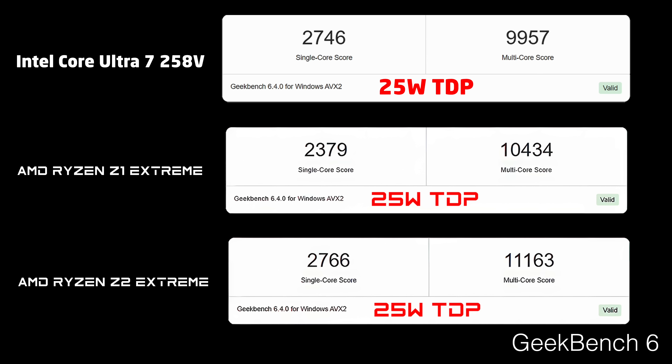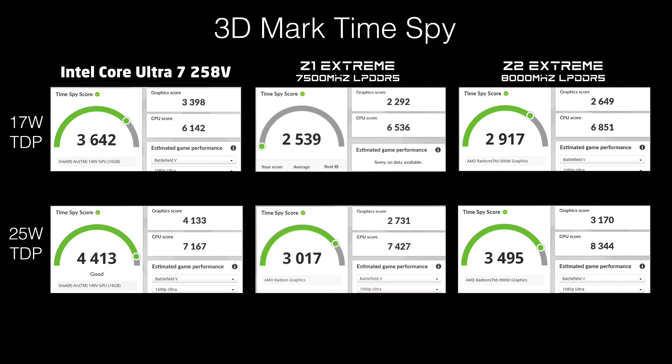The Z2 Extreme is nudging ahead by a little bit in single-core performance, but that Z1 is falling behind. I also ran 3DMark Time Spy to check out iGPU performance, and the Intel Core Ultra 7 258V at both 17 and 25 watts is coming ahead of the Z1 and Z2 Extreme. However, with these Core Ultra chips and the newer iGPUs — specifically the 140V and 140T — synthetic benchmarks do come out a bit higher, and this is not indicative of real-world performance.